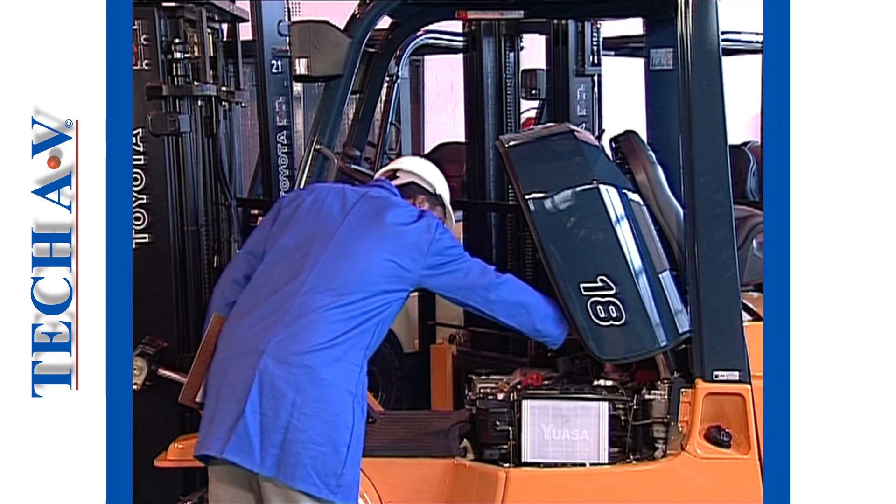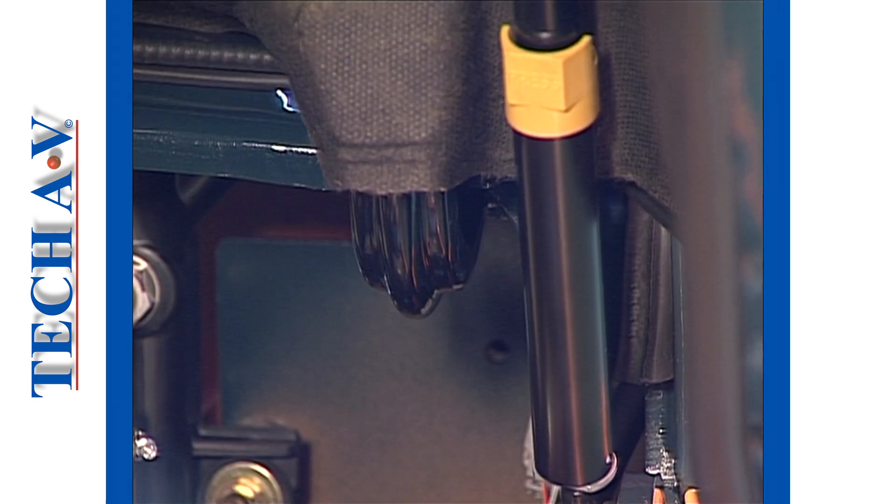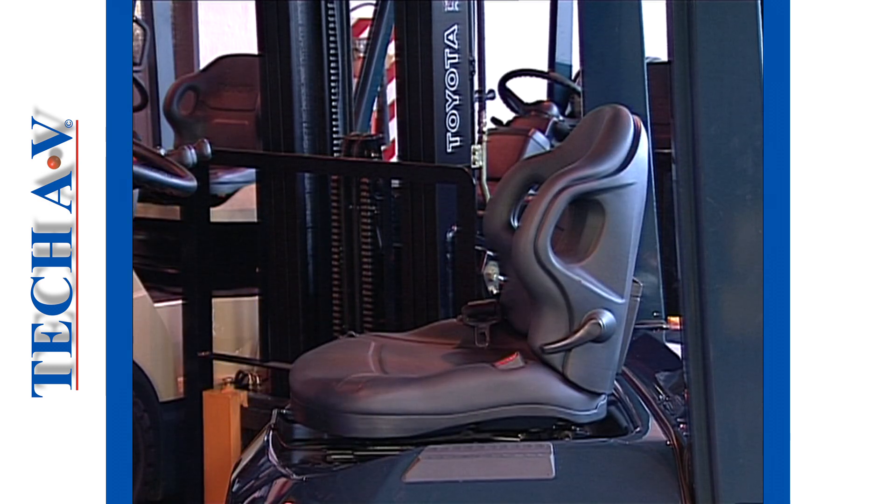Check the engine compartment cover for damage. Check that covers close properly and are able to be secured.